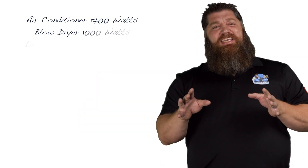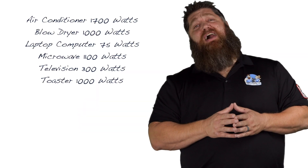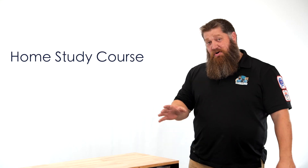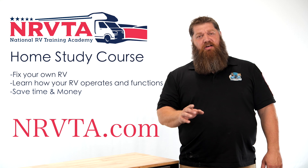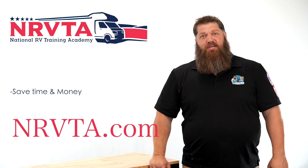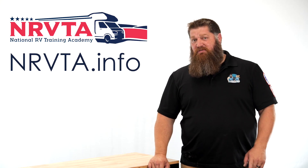If you find yourself in situations where you have to use your dog bone, the best practice is to write down what you can use. Get a piece of paper and note that the average air conditioner is anywhere from 1,200 to 2,400 watts. Write it down so you're aware of how much electricity you're using and you won't have the issue of burning these up. If you want to be able to fix 80% of the problems on your RV, check out our home study course at nrvta.com. If you'd like to earn an income and create a business while on the road, check out nrvta.info, fill out the form, and start your business today.